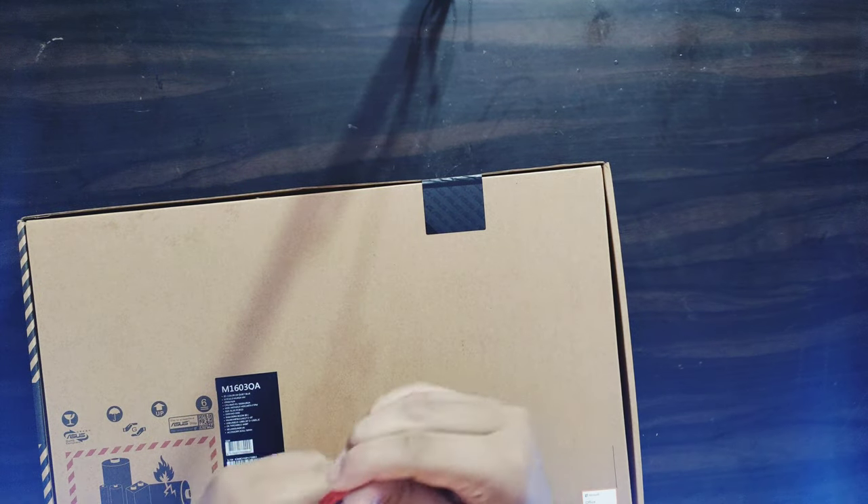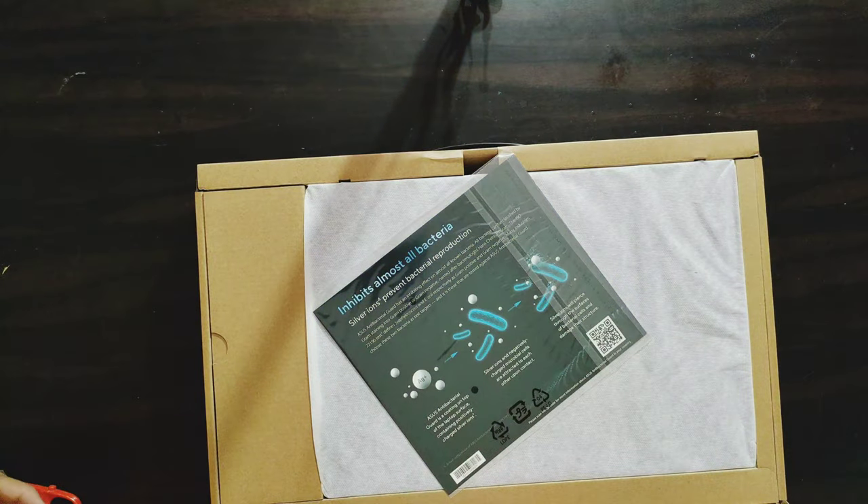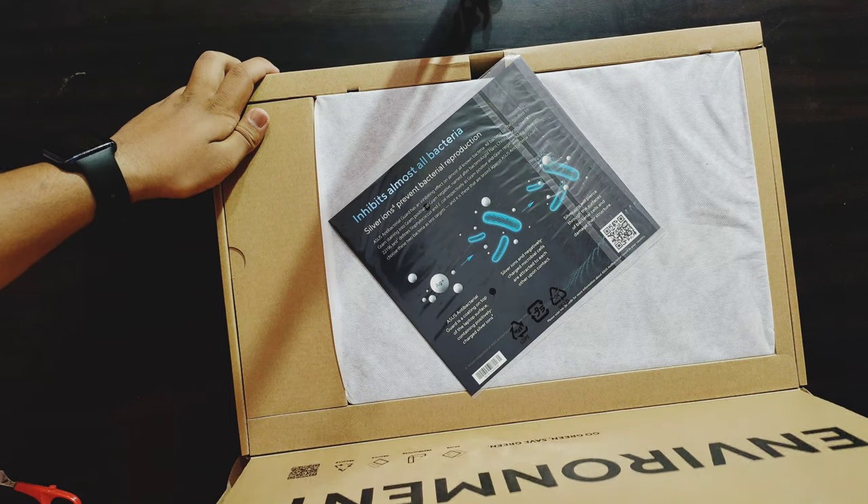Now my next product to unbox: this is the Asus Vivobook 16x laptop. This is the big one. So this is the unboxing. First, I am going to remove the seal.